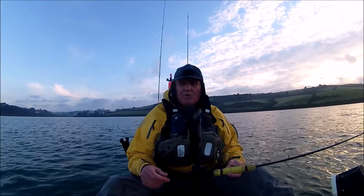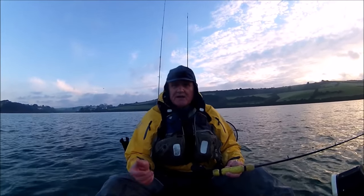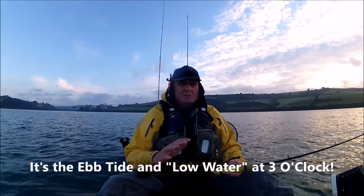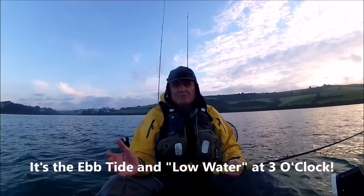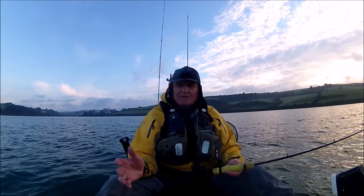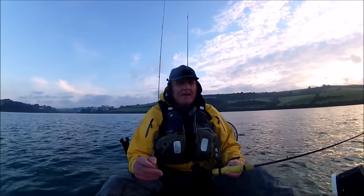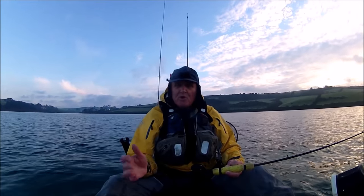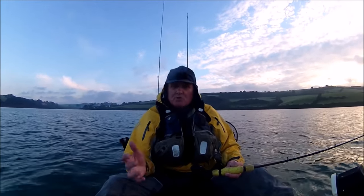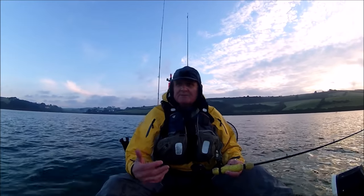At the moment it's nine o'clock in the morning and it's the ebb tide at three o'clock. So I'm going to split the session today. I'm going to fish about three or four hours on the ebb tide lure fishing, and then about an hour and a half, two hours before low water, I'm going to drop the anchor and put a bait rod down.